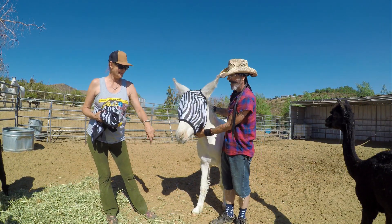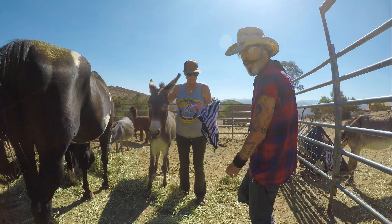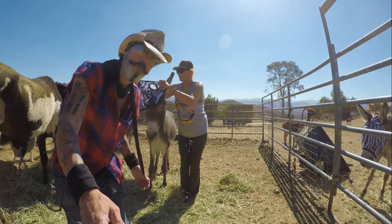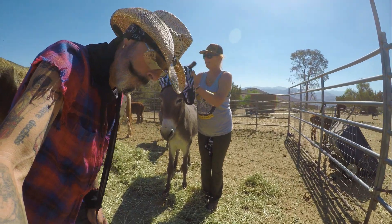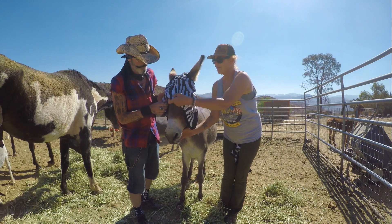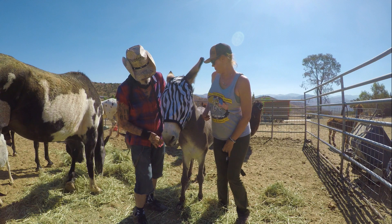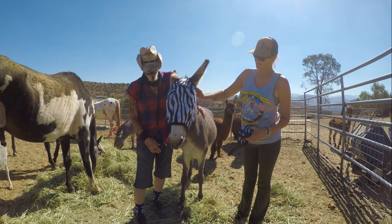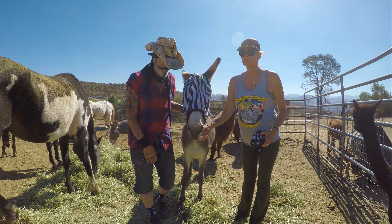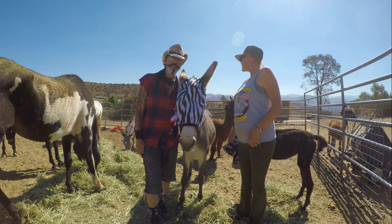And now it's Uncle Johnny's turn - this is Uncle Johnny. Uncle Johnny is going to be transformed into a zebra. Voilà! Look at that - you look quite handsome, Uncle Johnny, yes you do. Quite handsome - are you liking it? I think they all look pretty cute as zebras.